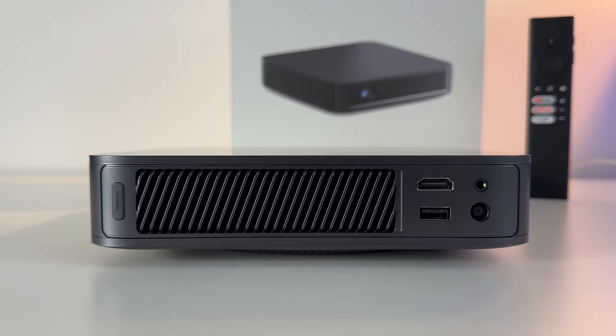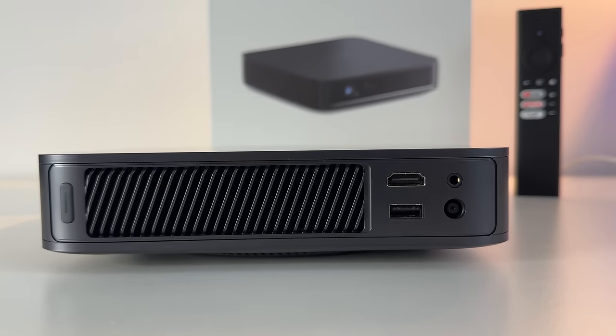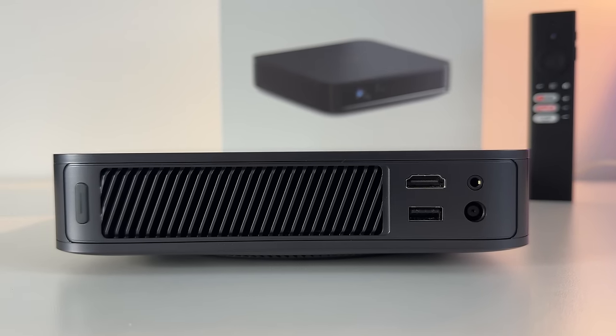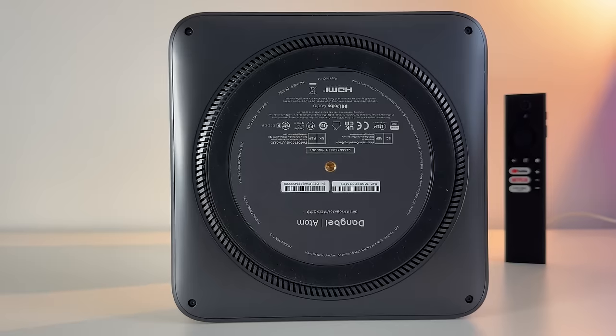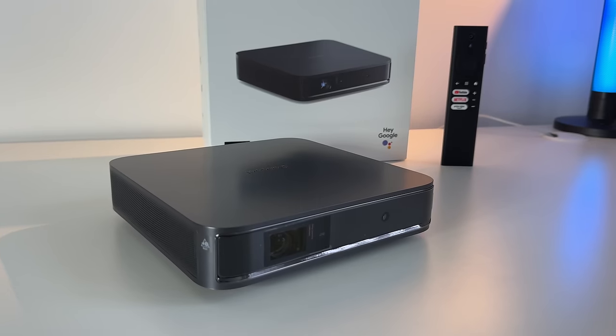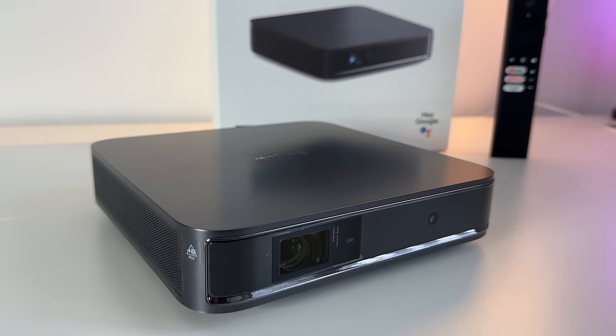On the back of the projector, on the left side, you have the power button, one HDMI port, one USB port, one auxiliary input, and the power port on the bottom right. At the bottom there's a quarter-20-inch thread so you can mount it on a tripod or ceiling mount it. It also has Dolby audio support, HDR10, and HLG support.